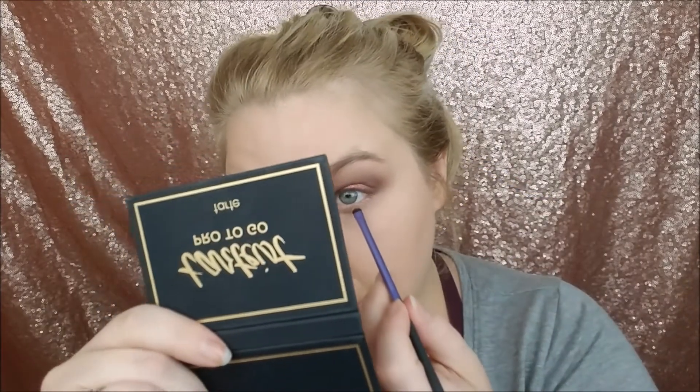Now I'm just going to do the lower lash line — I'll take a mixture of Drive and Stylin, like always. Just take both of those and run it all the way underneath the eye. I don't normally love to take the lower lash line all the way inside, but because this is a pretty dramatic eye I'm going to go ahead and do it. But it's really just personal preference.